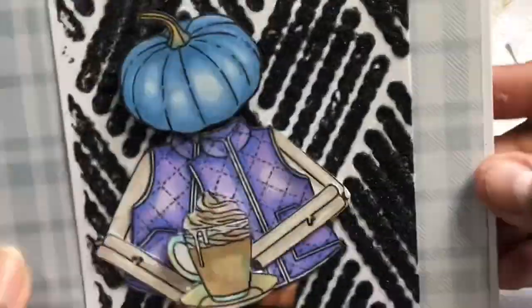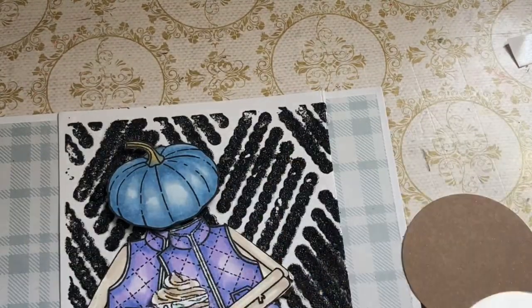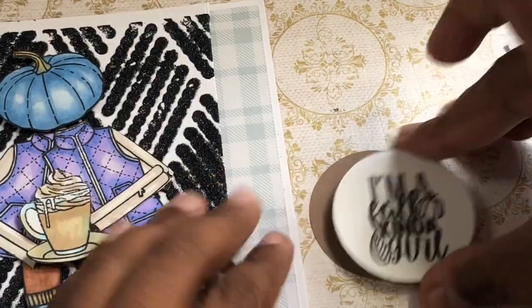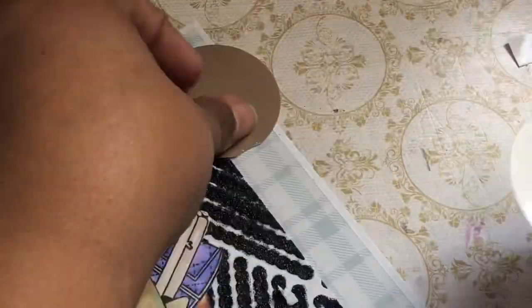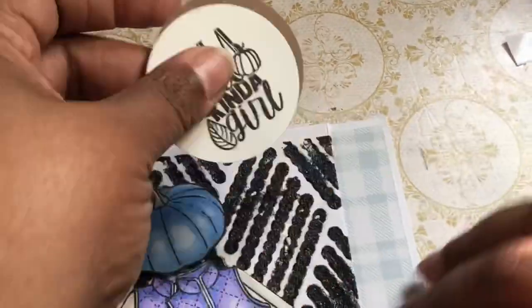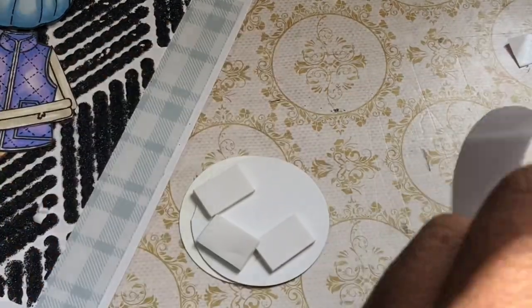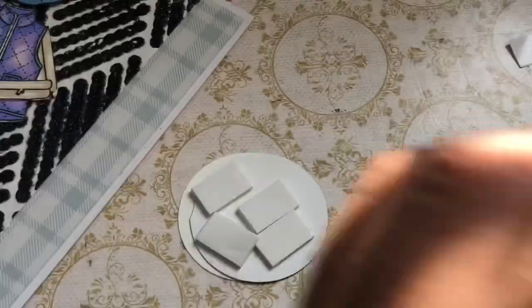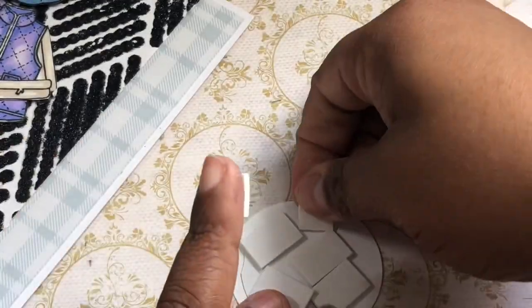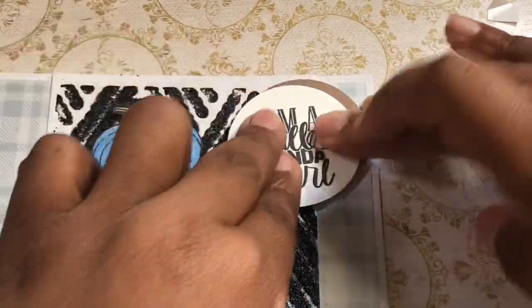Now we have to decide what she's gonna hold — I ended up going with the little frappe latte kind of thing and put it on foam tape so that it would stick up in front of everything else. I took 'I'm a fall kind of girl,' which I thought was hilarious given there's the pumpkin and we made the little girl a pumpkin head. I used my circle punch, cut it twice, and overlaid it. In this project I also used Spectrum Noir quick dry ink. We're going to pop it up on some foam pads as well to give it more dimension — you want to put as much dimension as possible but we have to be able to mail it!